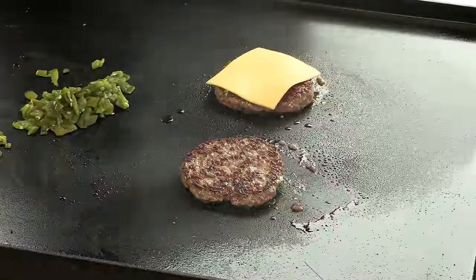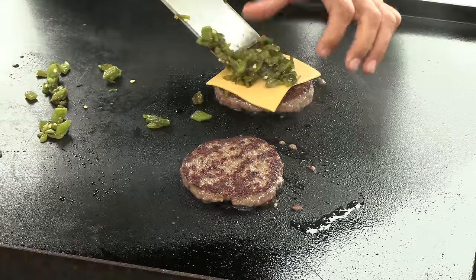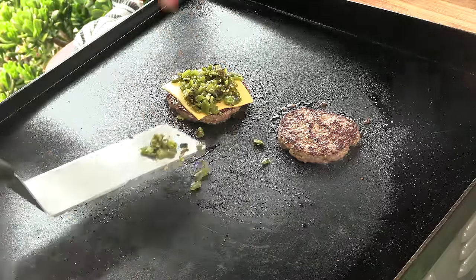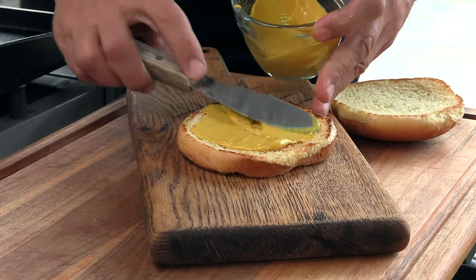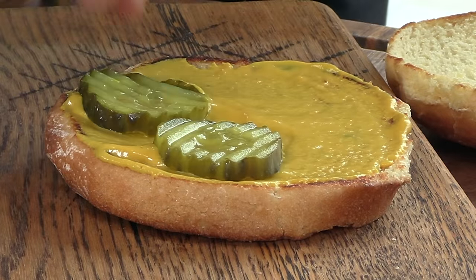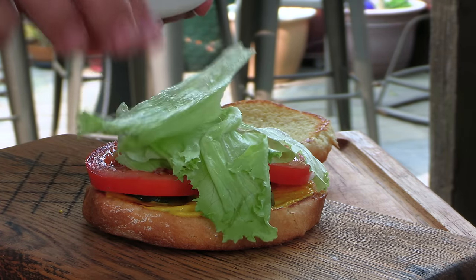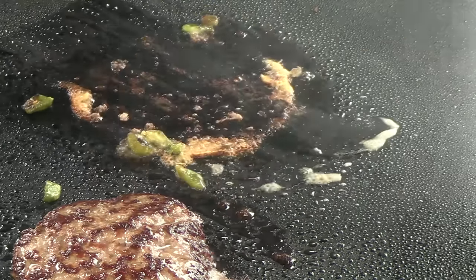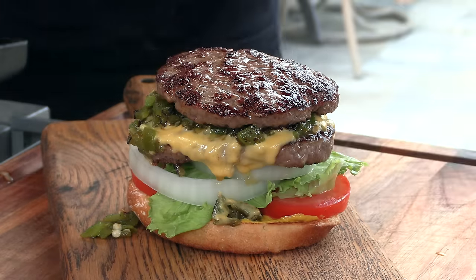Lay down the cheese on that. Chili on top of the cheese. These guys are finishing. I'm going to go ahead and lay down some mustard, lay down four pickles, two tomato slices, some hand-pulled lettuce, two rings of onions, first patty down, second patty down, and we'll crown this beauty.